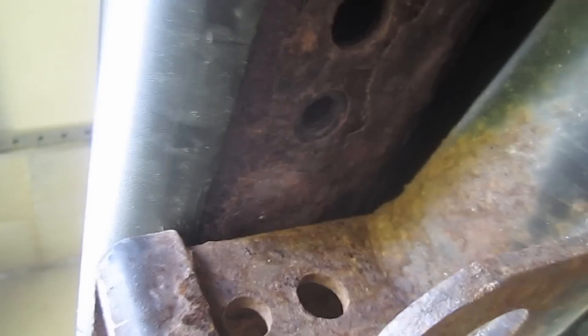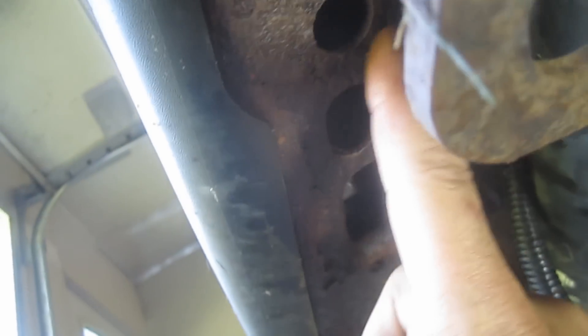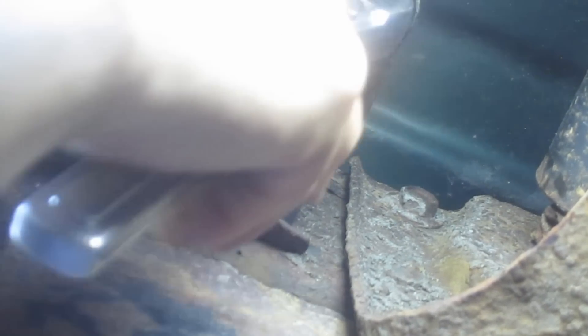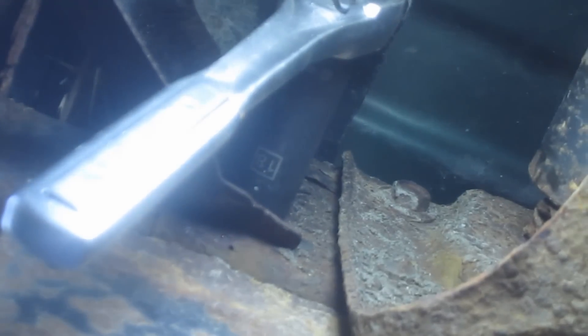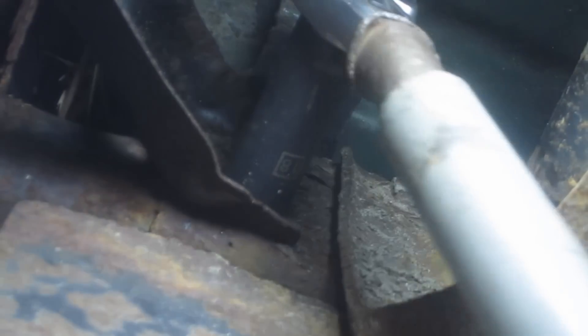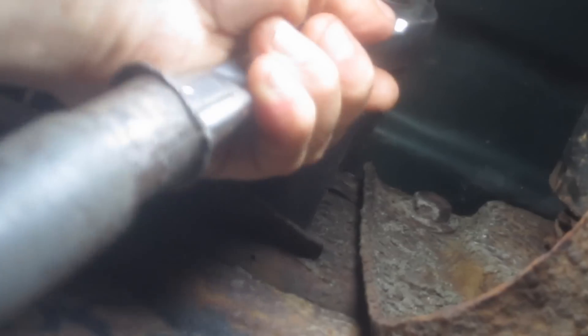If this had a factory Reese hitch on it, I believe you would have a couple more bolts to remove, but on this particular setup we do not. On these nuts here we're using an 18 millimeter socket and a half inch ratchet. If you think you need to, you could use an extra pipe for leverage — that actually went really easily, so it may not even be necessary. It really depends on the state of your bolts and threads. I'm going to go ahead and remove these here, then we'll move on to the other side.